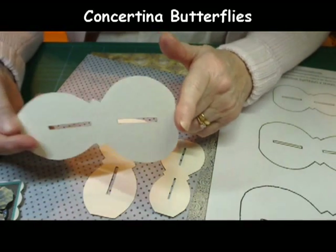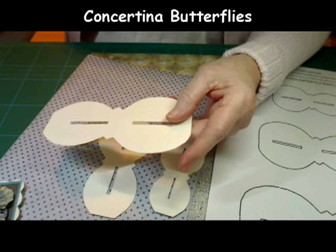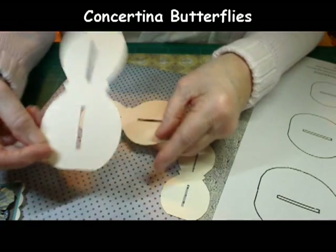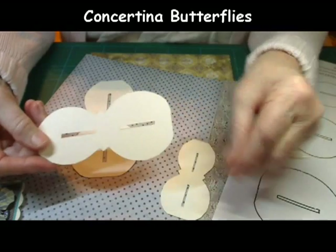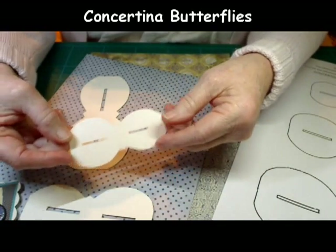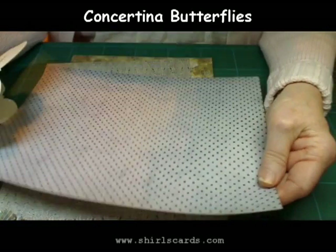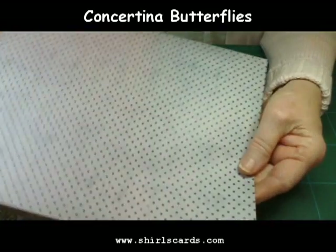Printing onto cardstock means you'll actually have a sturdier template. If you cut all three out you should have something like this — this is the large butterfly, or will be the butterfly when you've made it, this is the medium-sized butterfly, and this is the smaller butterfly.